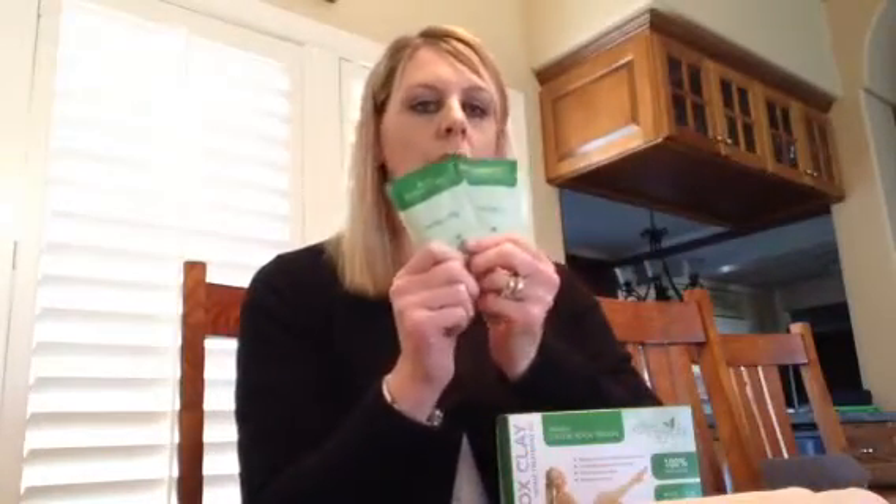First you want to apply the clay to the area you want to work on. You can use this on your thighs, your arms, or your abdomen — just about any place that you want to lose inches and tone and tighten. I will tell you this is a little messy. You want to do it in your bathroom over the tile. It's not terrible but it does take a little getting used to.